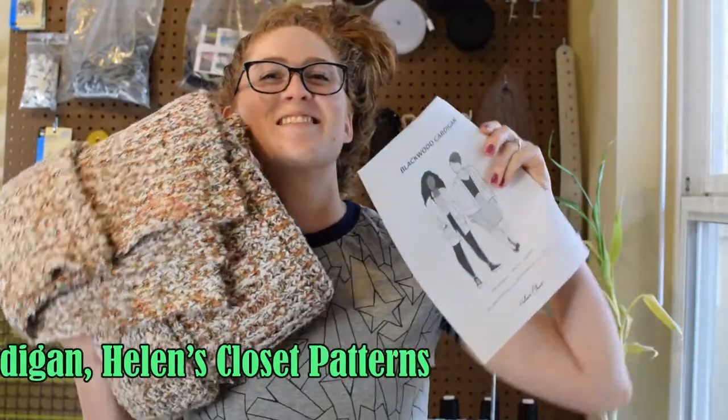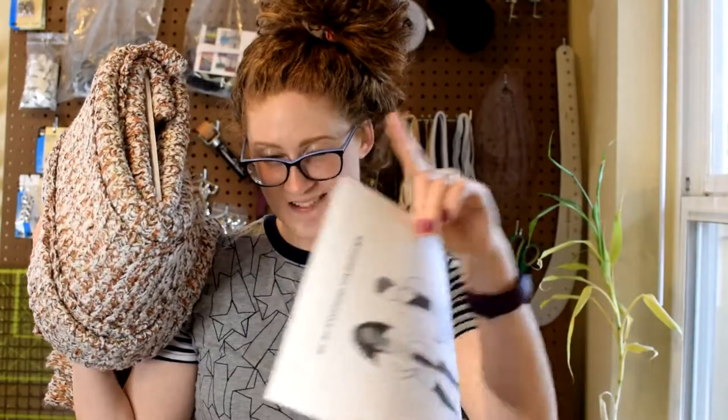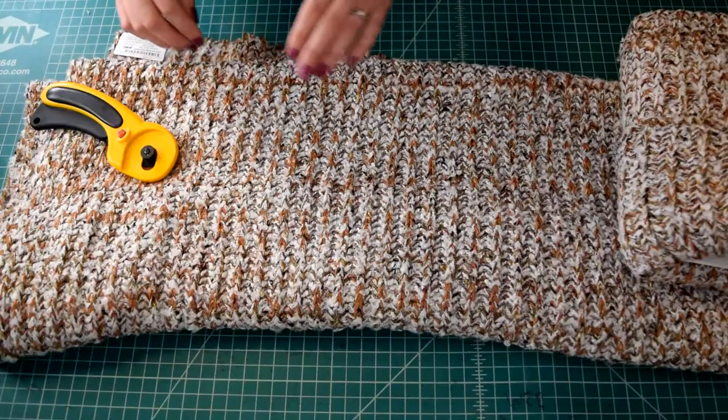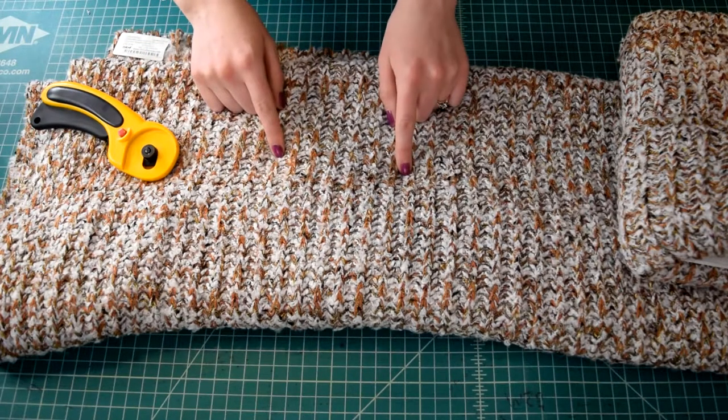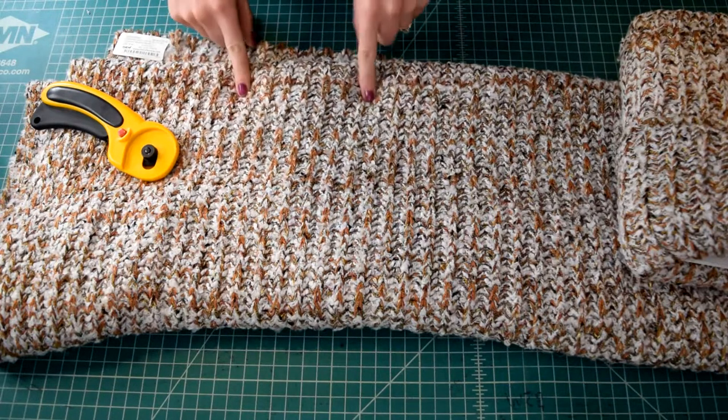Aren't these two just a match made in heaven? All right so let's head over to the sewing table and get sewing — or actually cutting. Cutting first and then sewing. Let's do it! So I'm getting ready to start cutting this out and the thing I'm most worried about is the loose knit of the fabric.